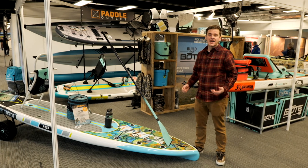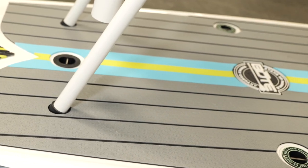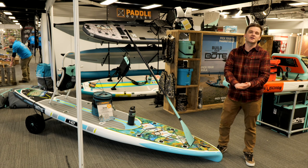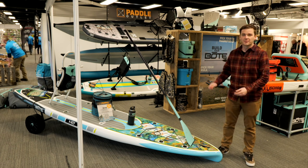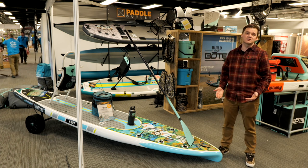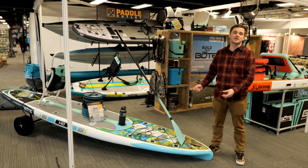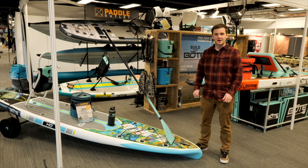Gatorshell is solid, Aero is inflatable. The Gatorshell is really high performance — this one has a nice feature at the front that breaks up the waves and really slices through the water, which isn't something you can craft into an inflatable. So it's a much more efficient paddle. The solid board obviously can't pack down into a bag, but what you get is a more efficient, more useful craft if you have the storage space. Really cool to see these Gatorshells in the UK for the first time.